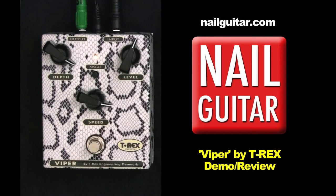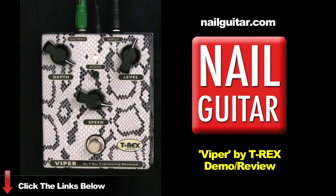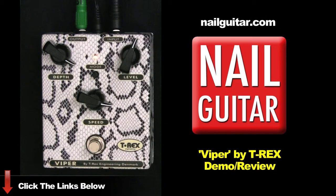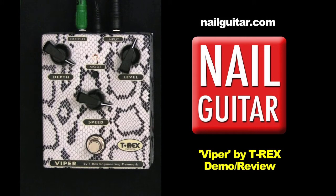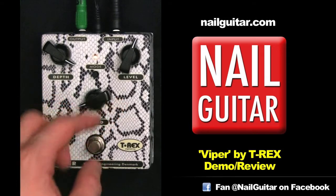Bringing the speed up as well, back to the neck, and then down on the bridge. If we mess around with the mode knob — sorry, the mode knob — you can hear that really boosts the highs in there. Sort of more of a modern vibe. Taking the speed right down, keeping the depth up high.